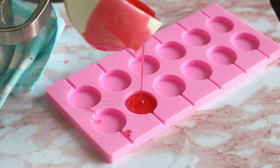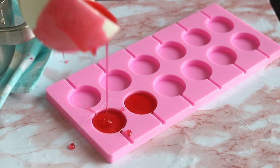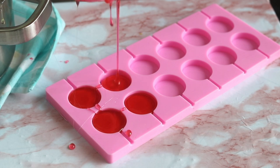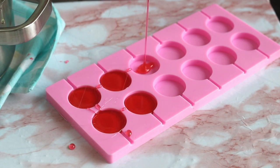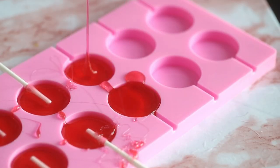Use a ladle to pour the candy into a lollipop mold. If you're using a silicone mold like I am, you can pour the candy directly in. But if you're using a hard plastic mold — many are clear and labeled for lollipops — you want to spray it with cooking spray first, otherwise it will not release from the mold. It will get stuck and it will be awful.